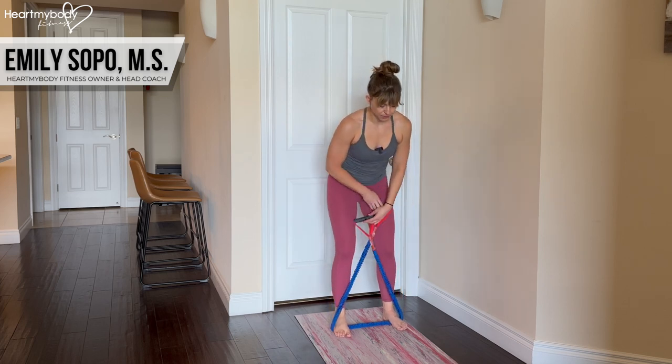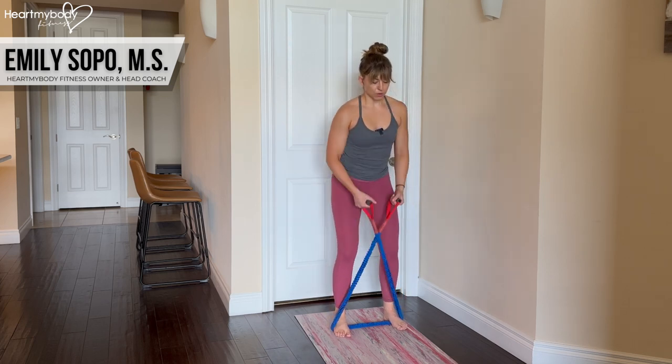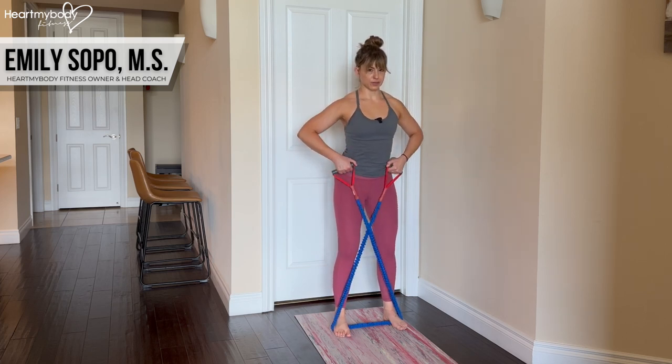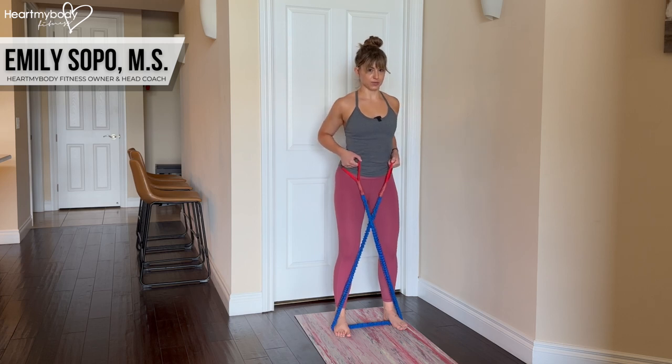Now crisscross the band in front of you and row the weight up. I prefer to row up and back, elbows back, versus being here. This is going to be more comfortable, at least for my shoulders, so this is the position I recommend taking.